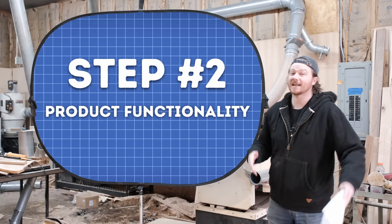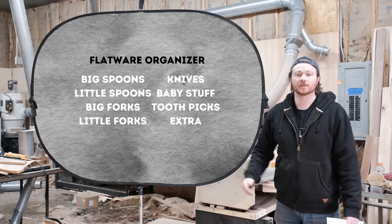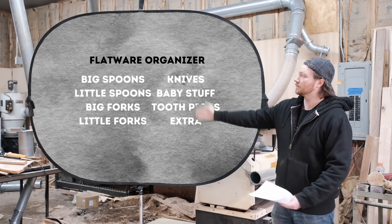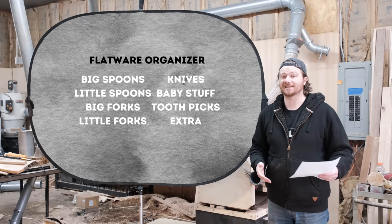Step number two: product functionality. What does it actually need to do? For me, it needs to hold each one of these types of utensils. I also need it to hold these other things. That is what it actually needs to do — hold these things.